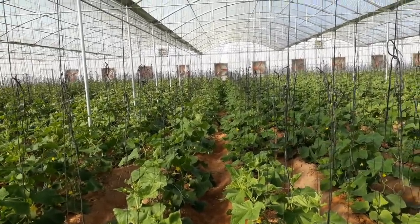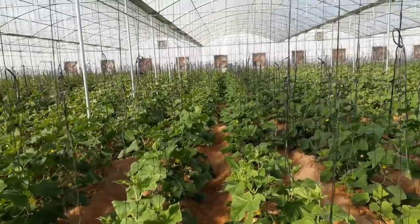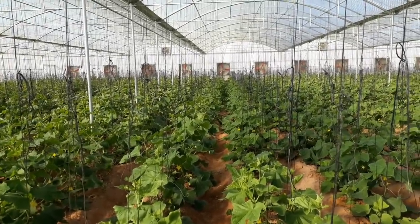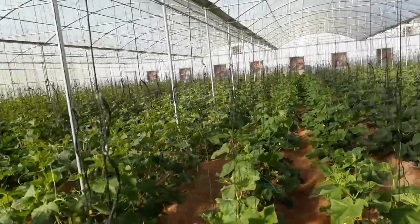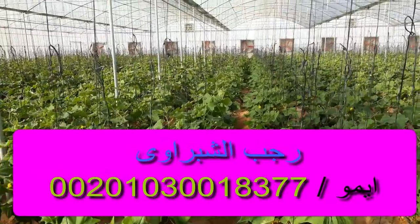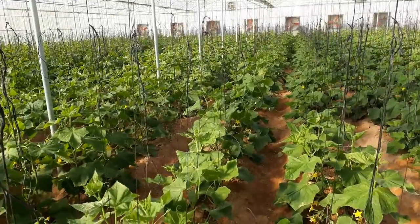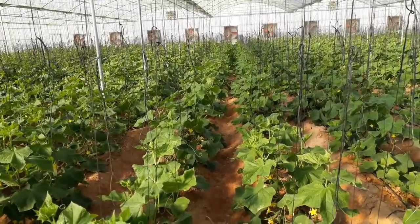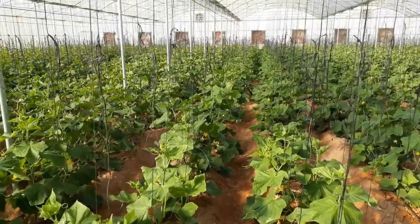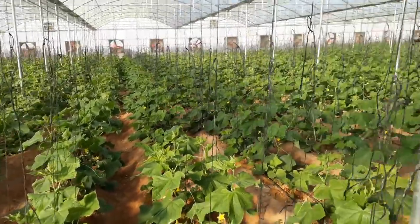لأن المفروض دي محاصيل صيفية ما بتتزرعش في الشتاء، ولكن لما بتزرعها داخل البيوت المحمية وفي الأقطار اللي بيتصل فيها درجة البرودة بالليل لتحت الصفر، لابد يكون فيه تدفئة عشان الإنتاج يكون جيد ومرضي. أما بالنهار على جميع أقطار الوطن العربي ما عندناش أي مشكلة خالص، مشكلتنا في درجة حرارة الليل.